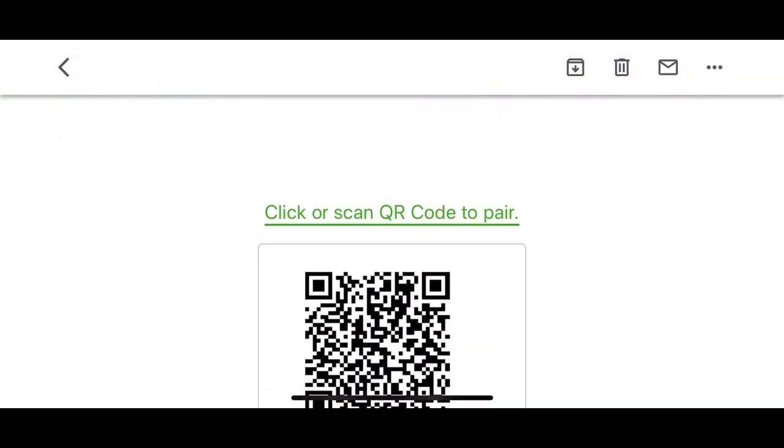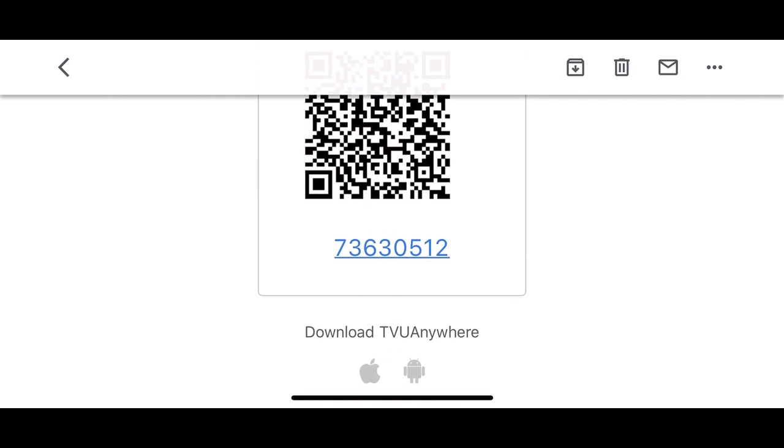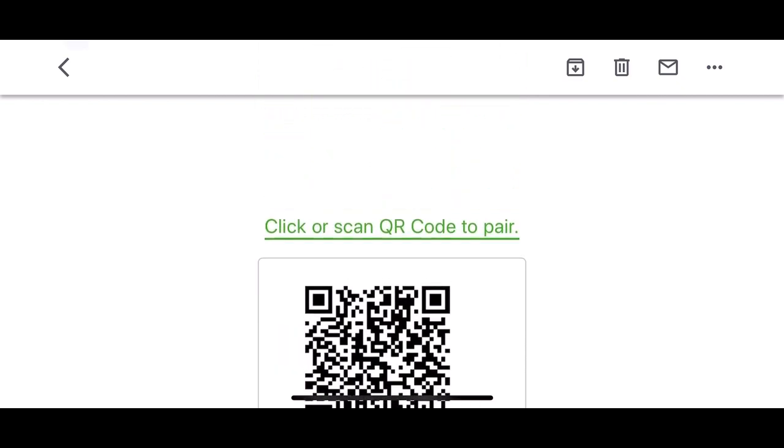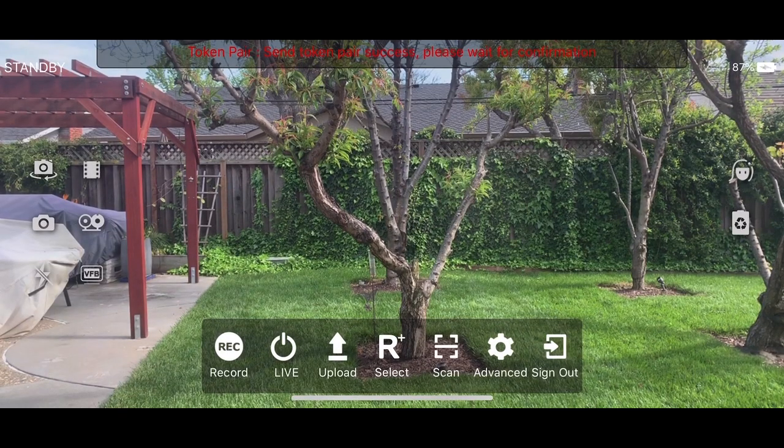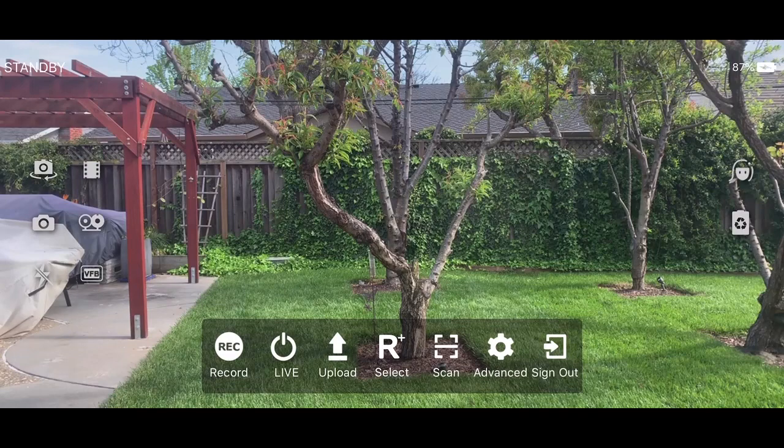On TVU Anywhere, they receive an email, and you can see there's a link to download TVU Anywhere, there's the verification code, the QR code, and also this link — which I just pressed — which will open TVU Anywhere and do the token pair right away. That's all the user has to do in the field.